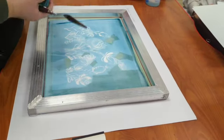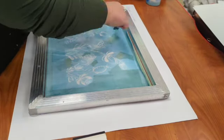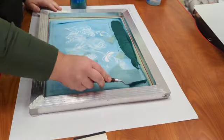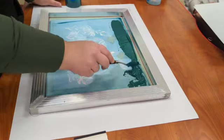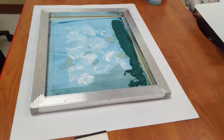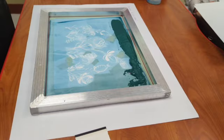Once my screen is all lined up, I'm going to spread ink along the top of the screen. My ink needs to go as far as my image goes. I would rather have too much ink than not enough, so I need to make sure I have enough ink across the top to cover the whole print.